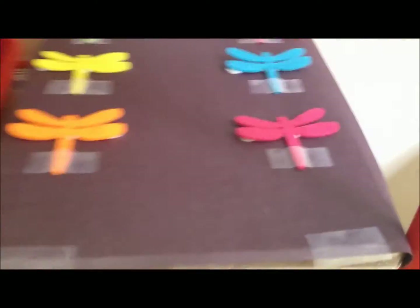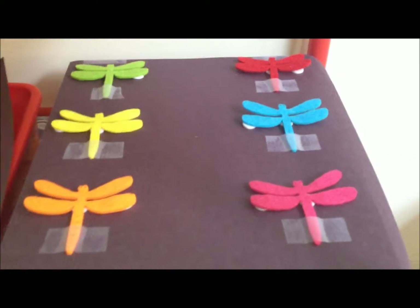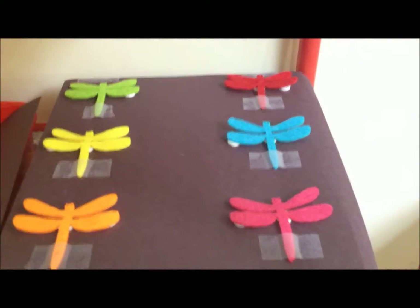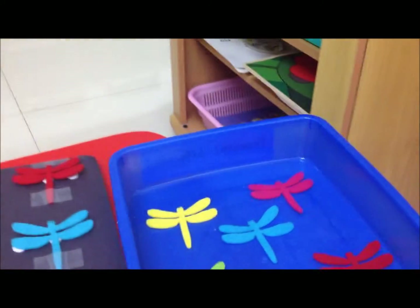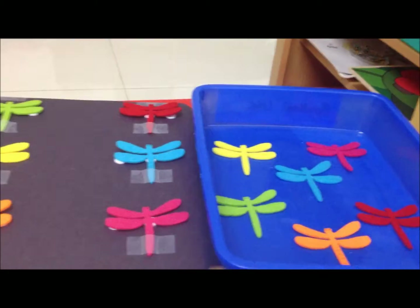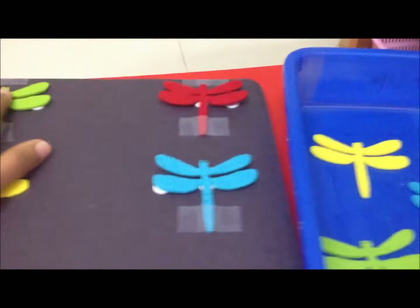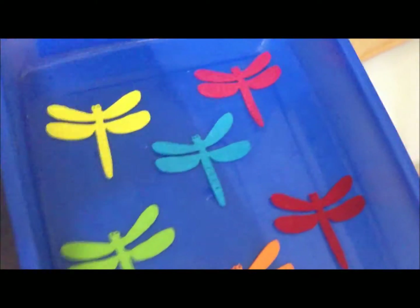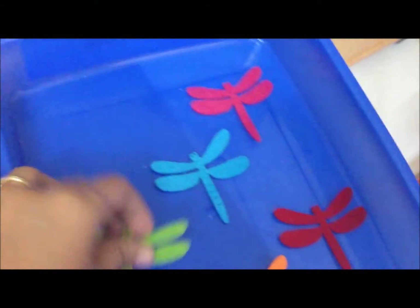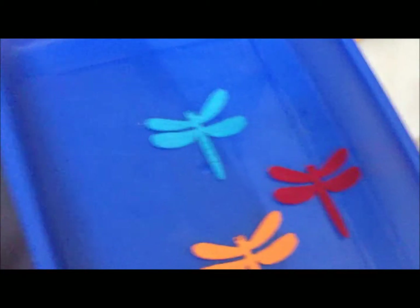For the sensorial activities, we have three. The first is pretty simple — matching these colorful felt dragonflies. I got these felt-shaped dragonflies and they are so awesome. He's going to match them by color: yellow goes here, pink goes here, and so on. He loves color matching activities nowadays so it's going to be a fun one.